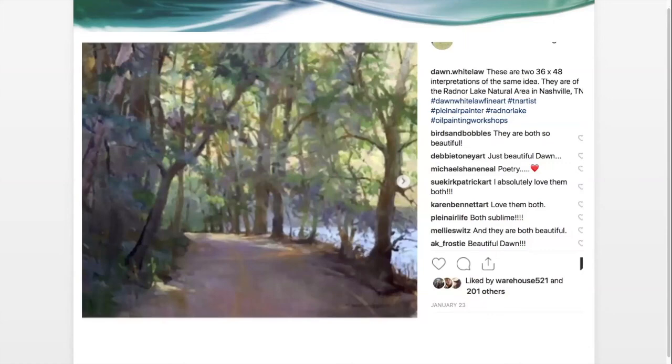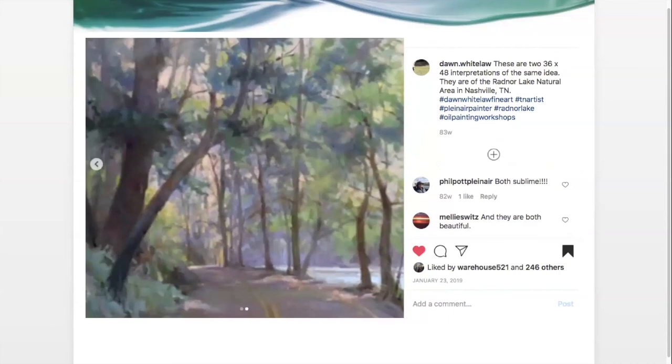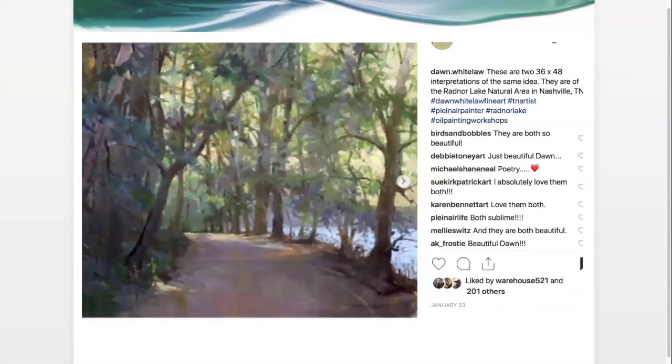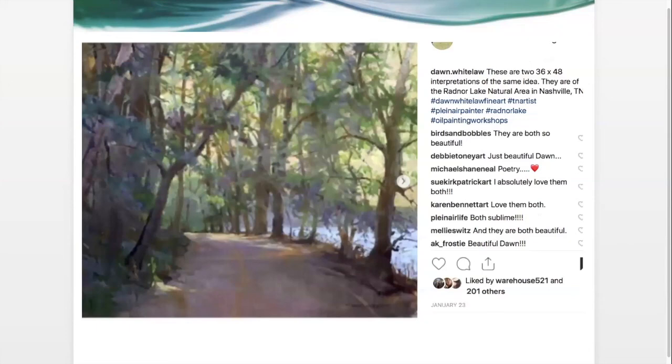I'm going to show you just some paintings by various artists. This is a post by Dawn Whitelaw — I've studied with her several times, she's a wonderful teacher and artist. This was an Instagram post from a year or so ago. She did this scene at Radnor Lake twice. The image is a little blurred, but I wanted to show you the two different versions. She says these are two 36 by 48 interpretations of the same idea. Does one appeal to you more?